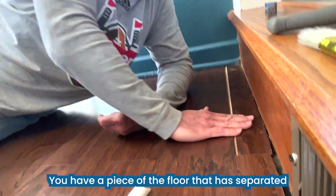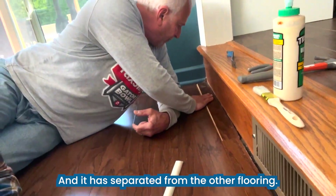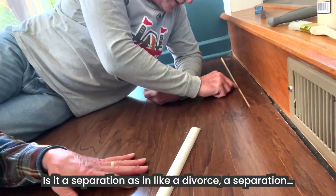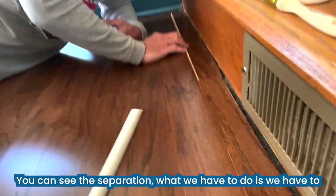You have a piece of the floor that has separated — it's a tongue and groove, and it has separated from the other flooring. You can see the seams. Is it a separation, like a divorce? Very similar. You can see the separation.